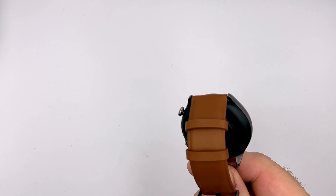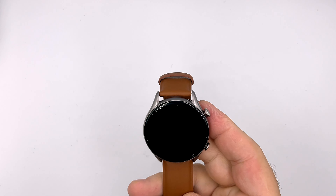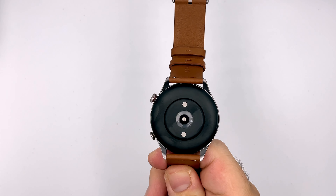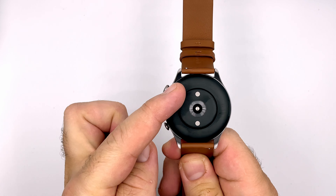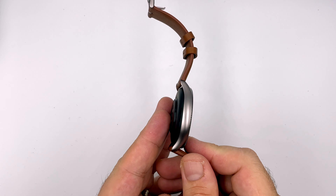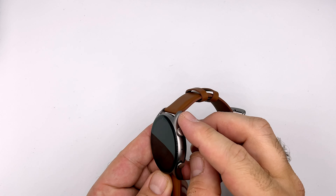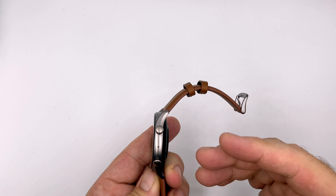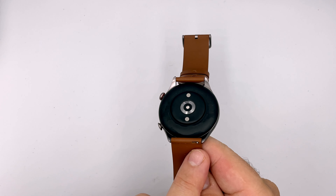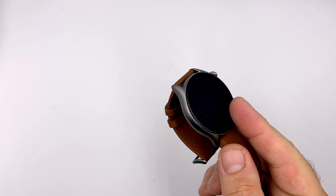The watch feels very, very light — definitely lighter than my Apple Watch, though to be fair my Apple Watch does have a metal strap. On the back you can see the sensor for heart rate tracking, and the two contact points for charging. On one side there's nothing, and on the other side you can see the crown, which you can click and rotate, plus a second button for other actions. The strap comes with quick-release sliders, so it should be fairly easy to swap straps.